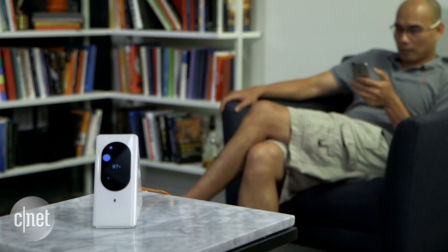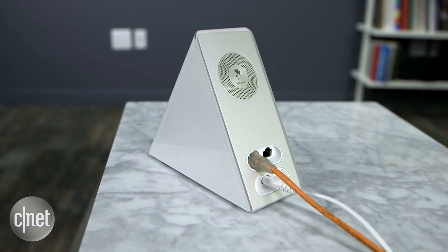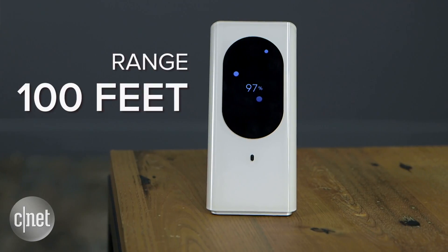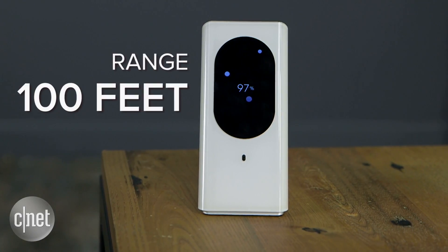In testing as a router, the Starry did really well with fast Wi-Fi speed and very stable Wi-Fi signal. It worked for three days in a row without disconnecting once. But the range was not the best I've ever seen, maxing out at about 100 feet away.